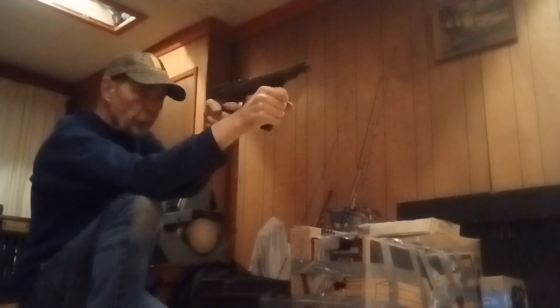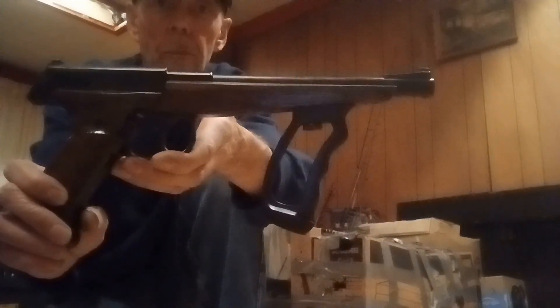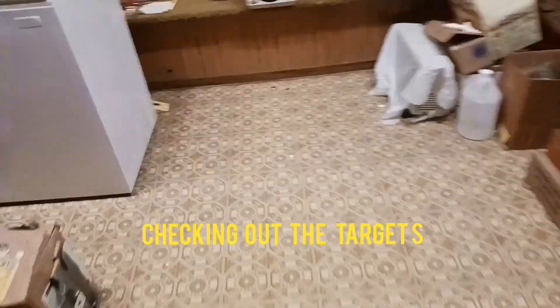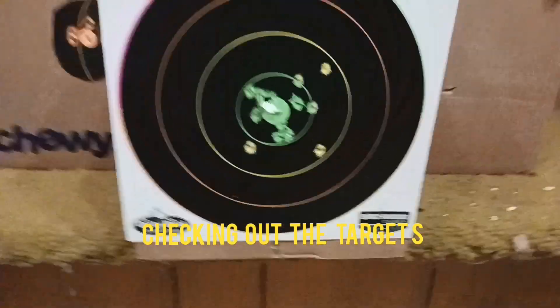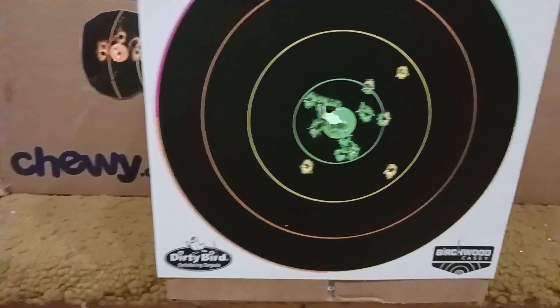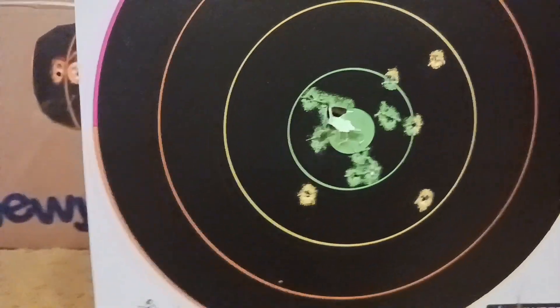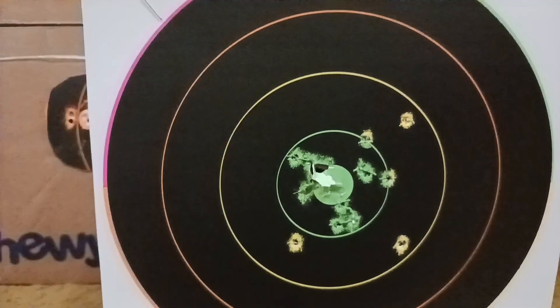Here we go. It could have made the BB feed a little better. Let's take a look at the target. One thing that the Heathways pistols were known for was being pretty accurate, even the little 175s. And as you can see, offhand from 20 feet, it's pretty accurate for a BB gun.